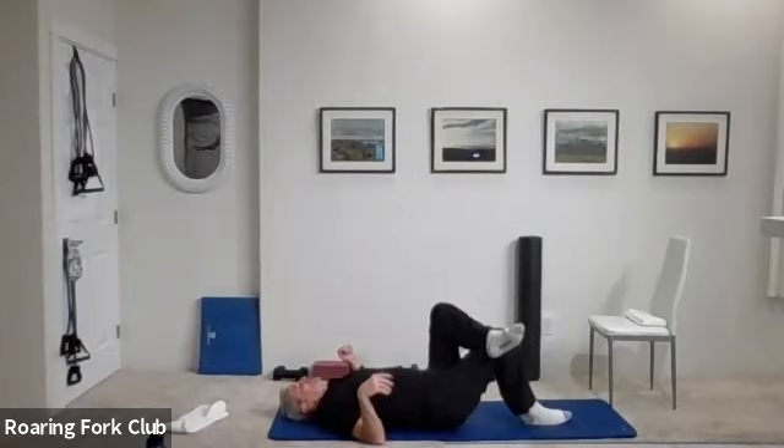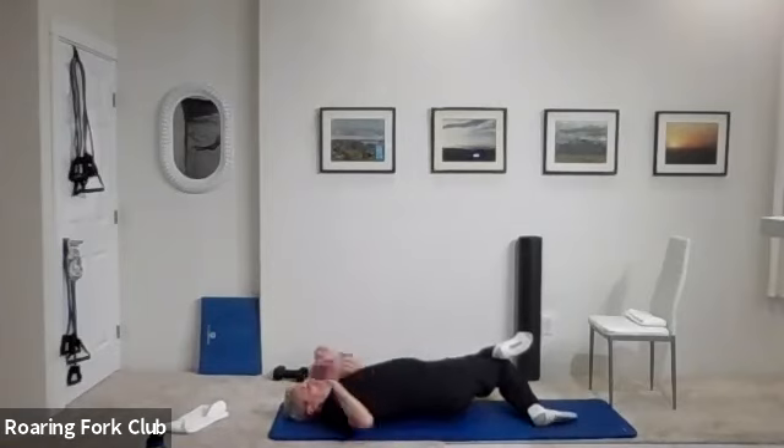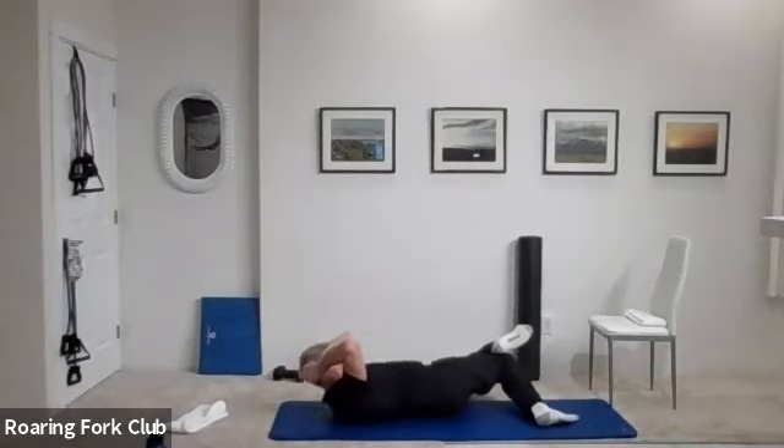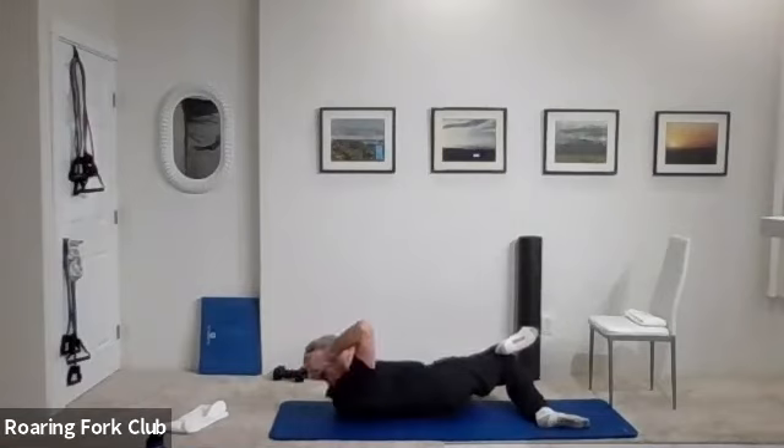Change legs — left ankle, right knee. Drop them both over to the left, feel that great stretch. Hands back and crunchies — go. One, two, three, four, five, six, seven, eight, nine, ten times. One, two, three, four, five, six, seven, eight, nine. And beautiful.